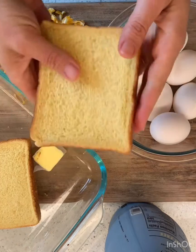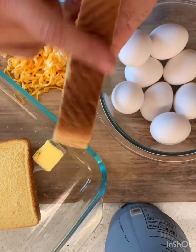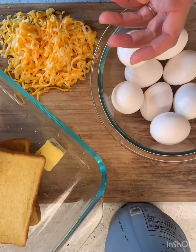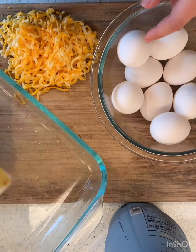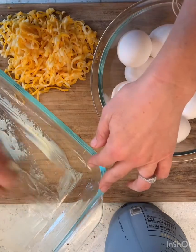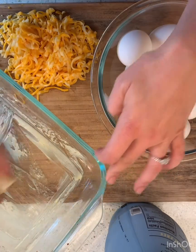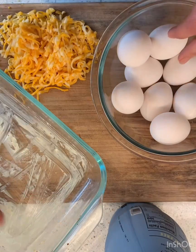You can use any kind of bread that you want. We just happen to like it with the nice thick Texas cut toast. Homemade bread would be amazing in this. You need some butter, some eggs, some cheese, and some kind of milk. Today I'm gonna be using oat milk because that's what we have.